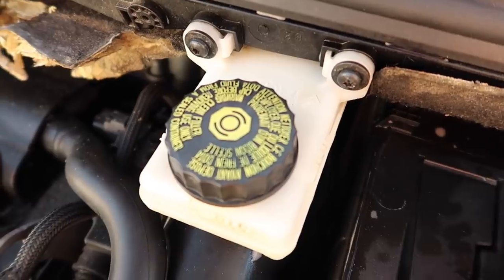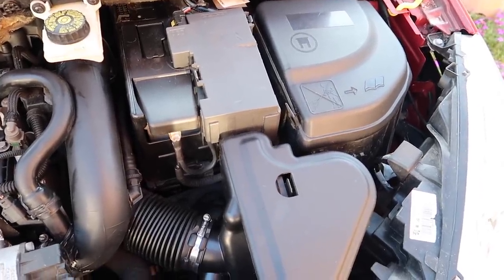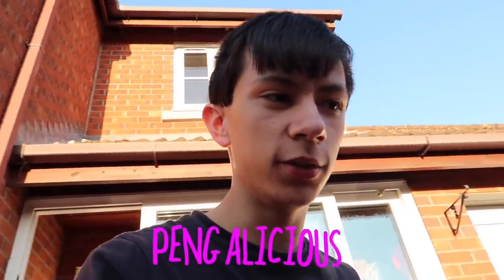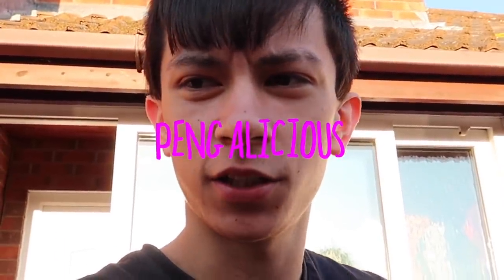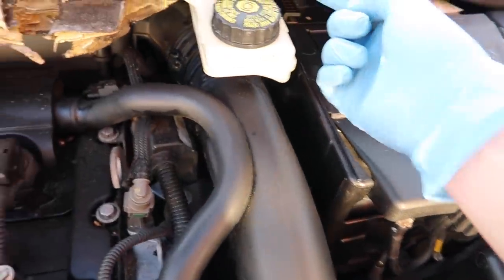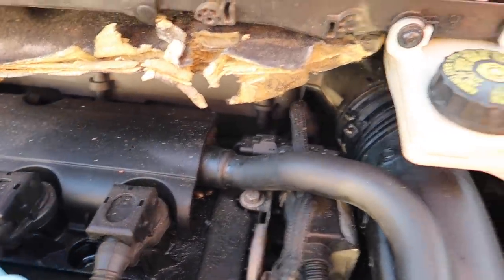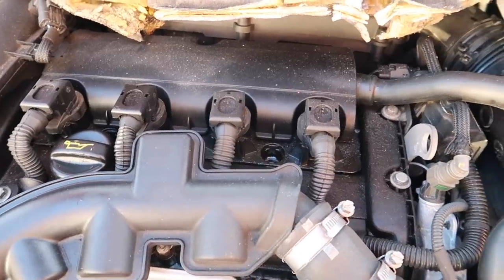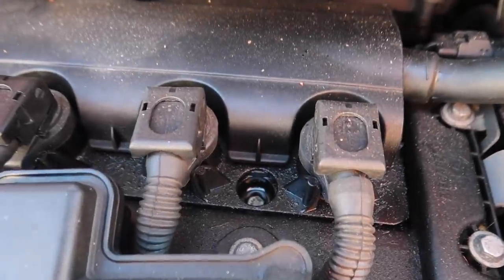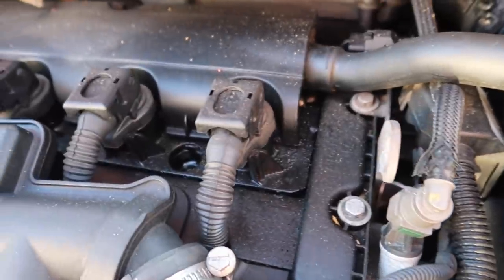The brake fluid reservoir is looking spotless now — look at that. This side of the car is looking absolutely pengalicious — honestly that's a new word, they should put that in the English dictionary. There is so much dust from this engine — every time you touch it, look how much dust comes off and it just ruins everything. We're going to move on to the next part of the engine — look at all the gunk down there, but we're going to try and clean that up. Try not to get any degreaser in the spark plugs.